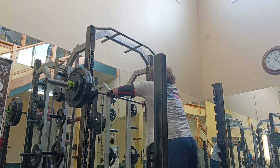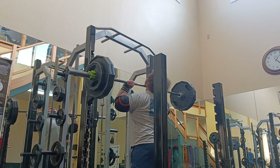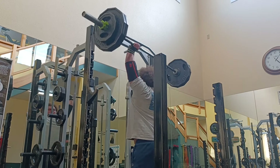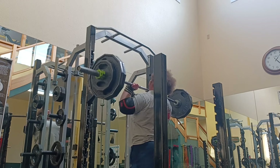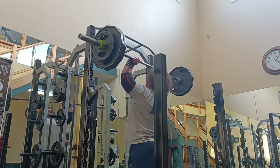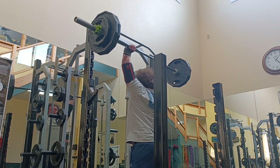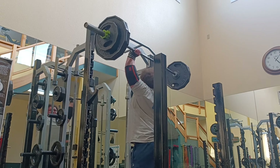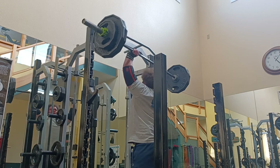275 — our 10-rep PR — feeling it out for the first set, trying to get full range and a full ten. It felt easier than the video looks; that's the best way to describe set one. Honestly, in the car I legitimately thought a three by ten was possible.